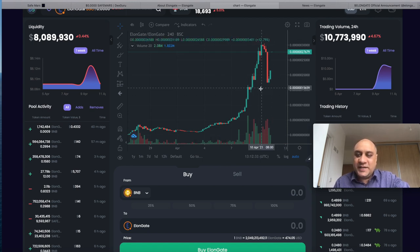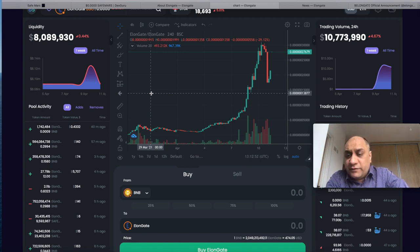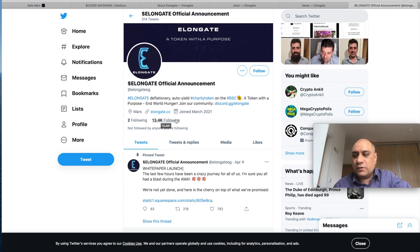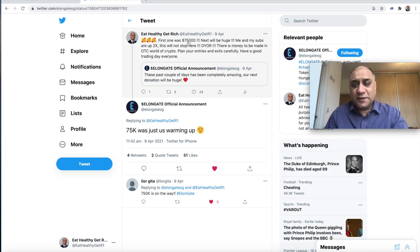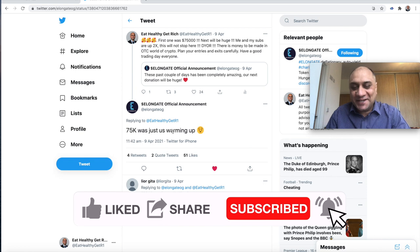Every cryptocurrency pumps up, sells off, comes down, and goes back up again. I think Elongate will follow the same pattern. There is no cryptocurrency on the planet that is not volatile — again and again I tell you, you need to plan your entry and your exit. I have five or six altcoins — if one performs really well I'll recover all losses on others. I already 2x'd my money but I didn't take it out.